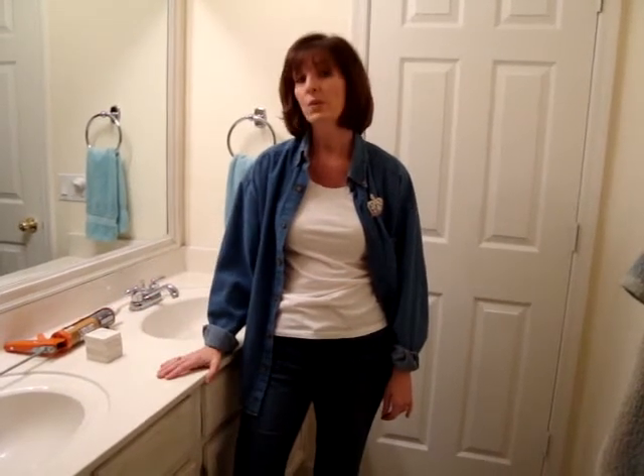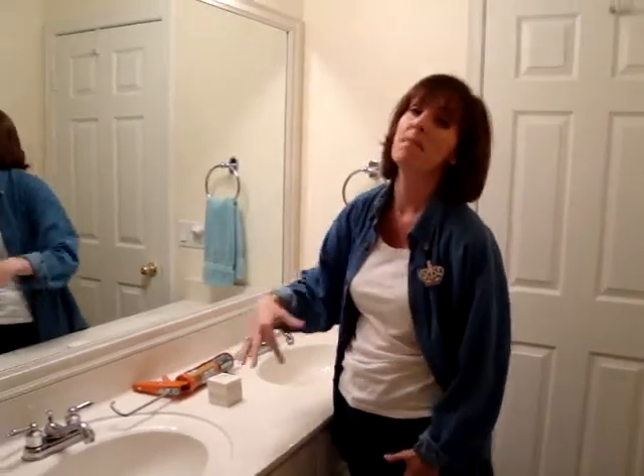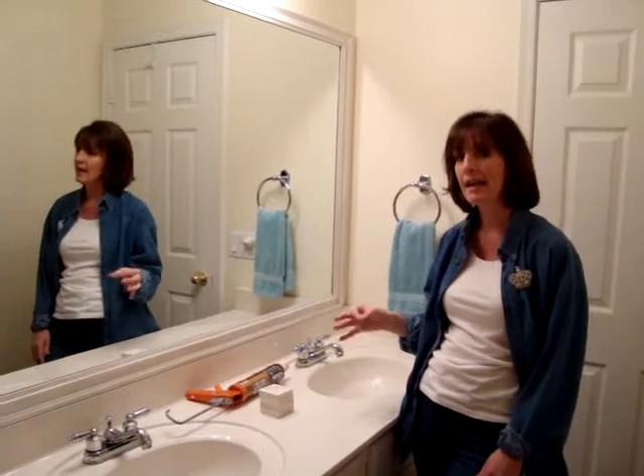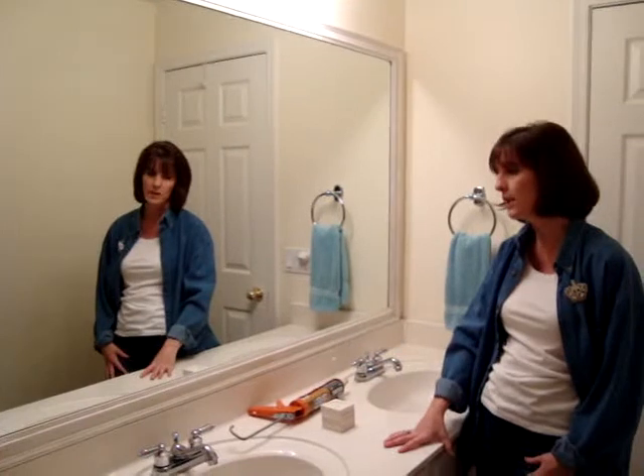Hi, welcome to my front bathroom. This house was built about 15 years ago and has never really been updated. If you've been reading my blog for the past couple of years, you know that I've had a love-hate relationship with this big expansive mirror because it is somewhat a dated application in a bathroom, and I've tried numerous ways to camouflage it.